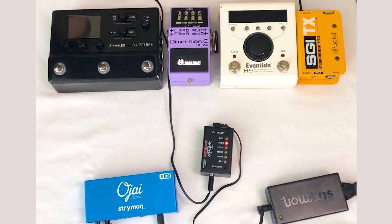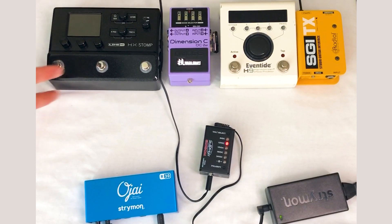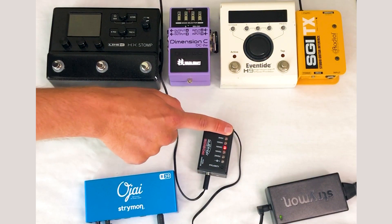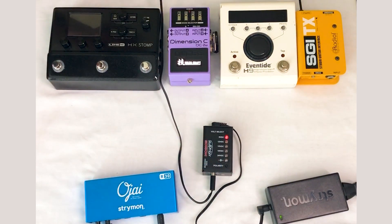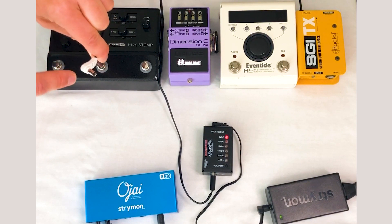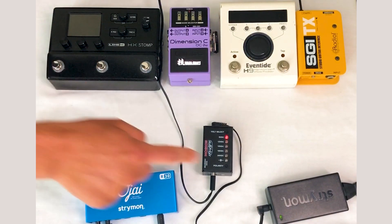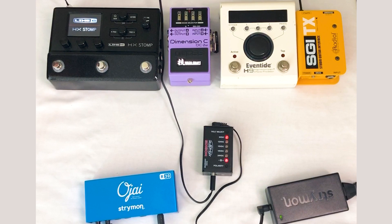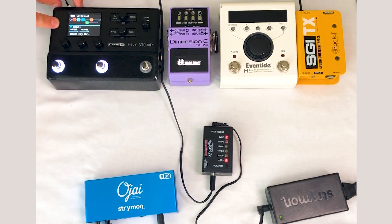Now let's move on to the HX Stomp, which is typically quite difficult to power because it requires a lot of current. With it unplugged, we switch back to the voltage we need. This output is currently center positive, but the HX Stomp requires center negative, so we invert the polarity and plug it in. The HX Stomp likes to make an entrance — it's booting up. And there we go — HX Stomp is good to go. Three out of four powered.